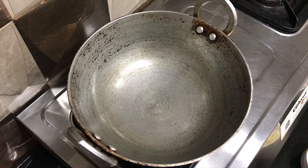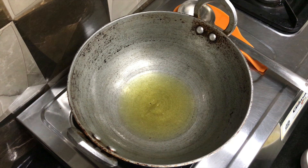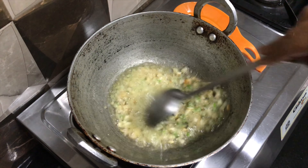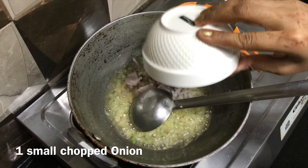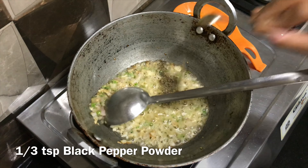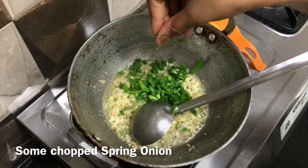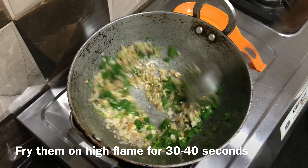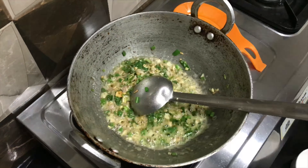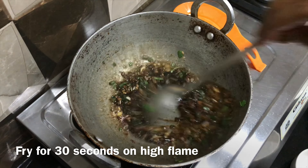Now let's do the final step. Heat a kadai or Chinese wok and add 4 tablespoons of oil. When the oil becomes hot, add chopped garlic, ginger, and green chillies and fry them for about 15 to 16 seconds. After that, add 1 small chopped onion and fry for a few seconds. Now add black pepper powder and some salt to taste. Mix well. Add some chopped spring onion and fry on high flame for 30 seconds. After 30 seconds, add soy sauce and red chilli sauce and cook on high flame for 30 seconds.